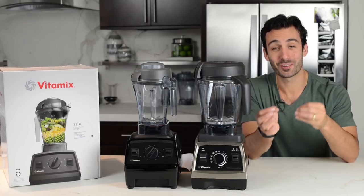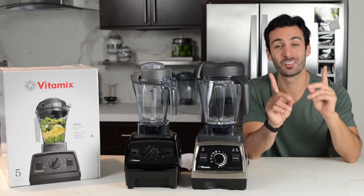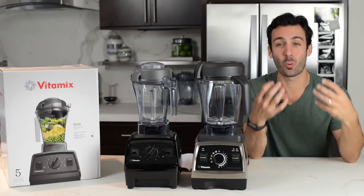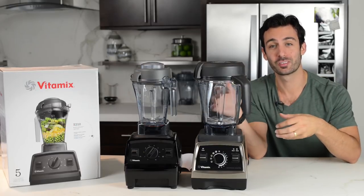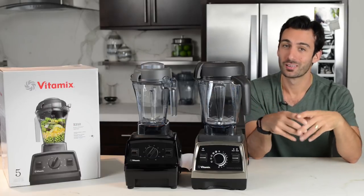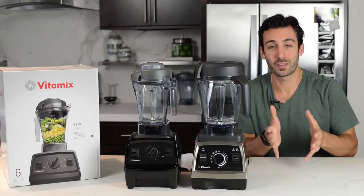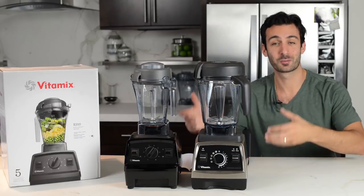Before we walk through the differences between the Explorian E310 and the Vitamix Pro 750, I want to make one note. The blending quality — the results that you're going to get from both of these machines — is equal. We could do a blend off and show you two green smoothies next to each other, but they're going to look exactly the same. So we'll save the time and get right into the specs and the details.